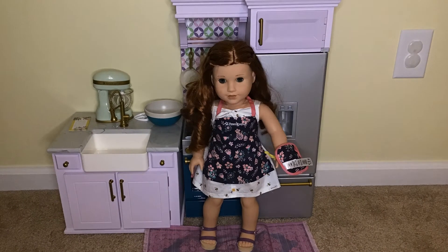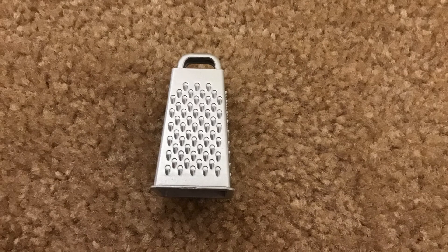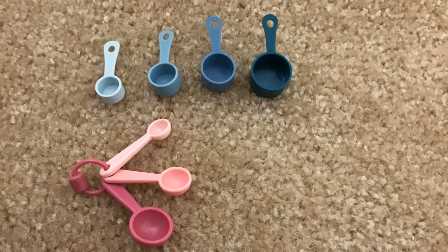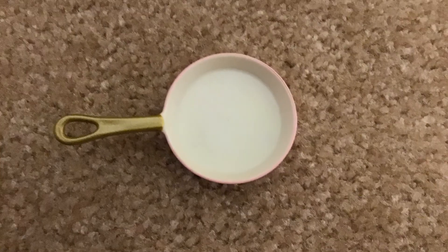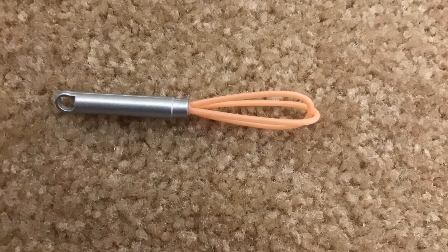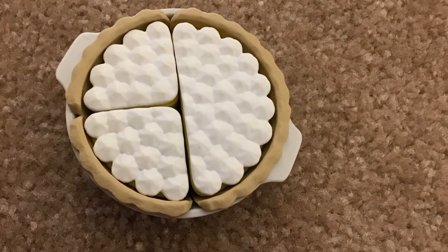Check out this cute apron and matching oven mitt that comes with this set, and they fit on the hooks right here. Now let's move on to what's by the stove. By the stove there is a cheese grater with many different sides, some measuring cups and spoons with an ombre effect, a frying pan that makes noise when you put it on the stove, a whisk, and a wooden spoon.